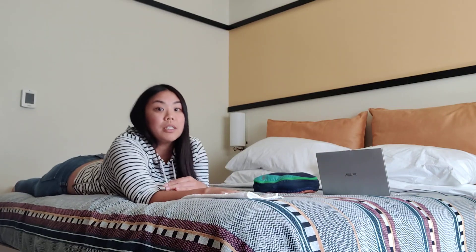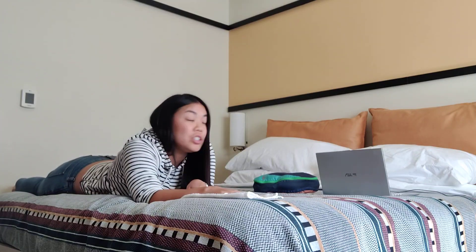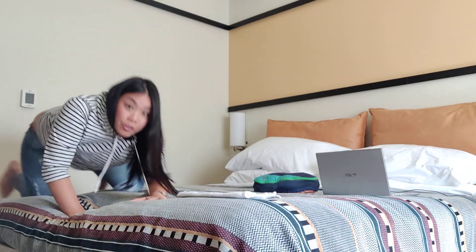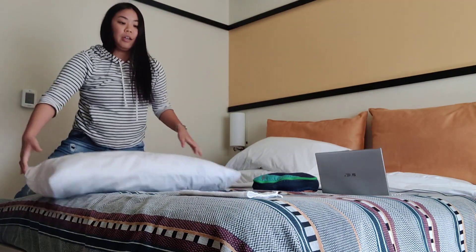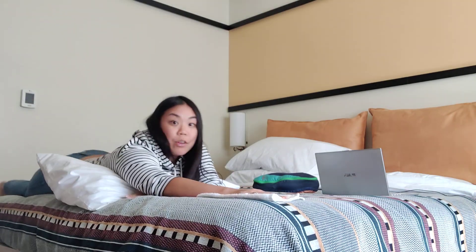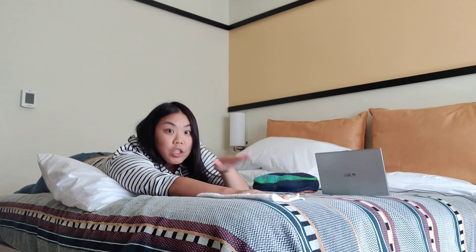Sometimes it's good to have a pillow, because some patients are older and can't hold the position. Grab the pillow, put it under their chest area, and then they'll reach out. You can move them up or down, or have the patient move lower so they're in that Superman position.